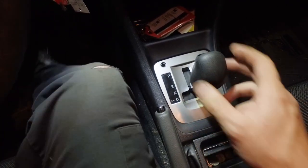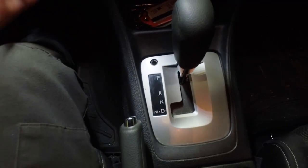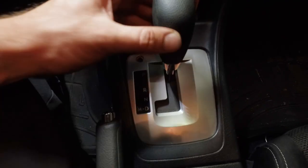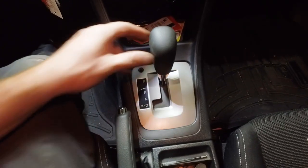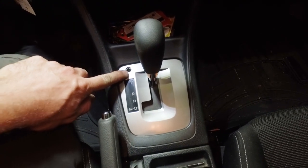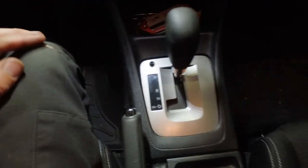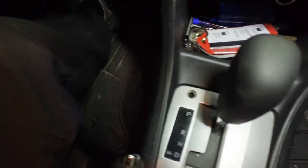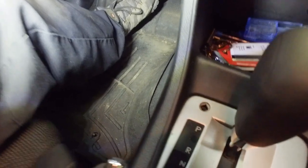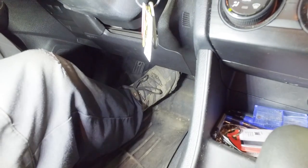Now we'll check out why this one was not letting us get out of park to begin with. Normally, when you have the key on, there's a solenoid inside that locks the shifter and keeps you from going into drive. When you push the brake pedal, it releases that lock electronically — just like we did manually with the pin. But if the brake light switch isn't working when you hit the brake pedal, it won't release that lever, and that's what this vehicle was doing.